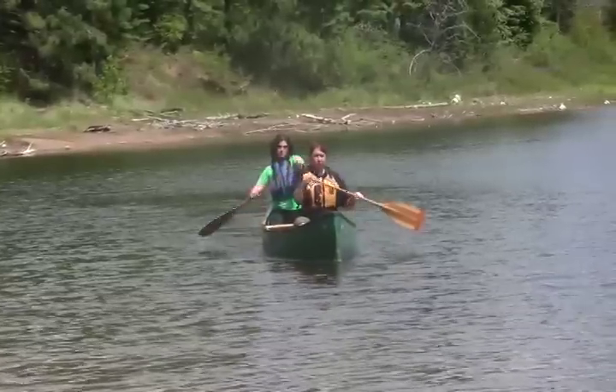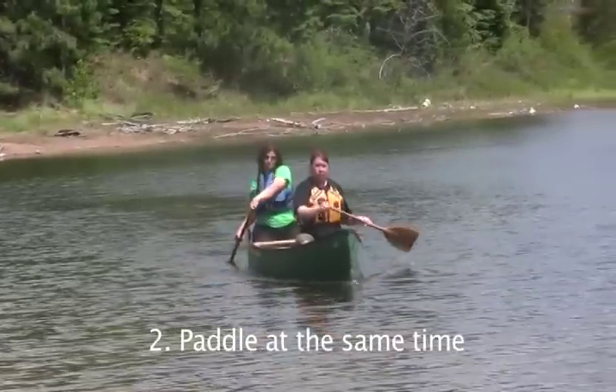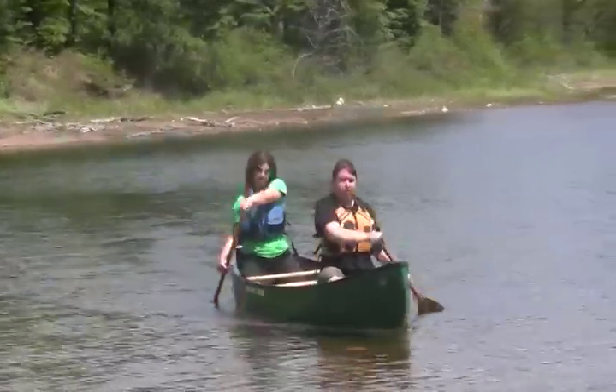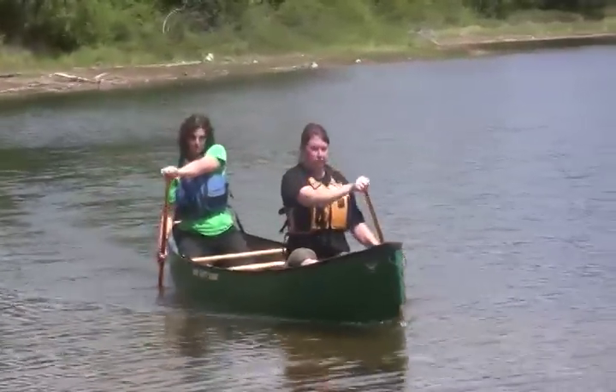You also want to make sure that you're paddling at the same time. The person in the bow is going to set the rhythm, and it's the job of the person in the stern to paddle at the same time as the bow.